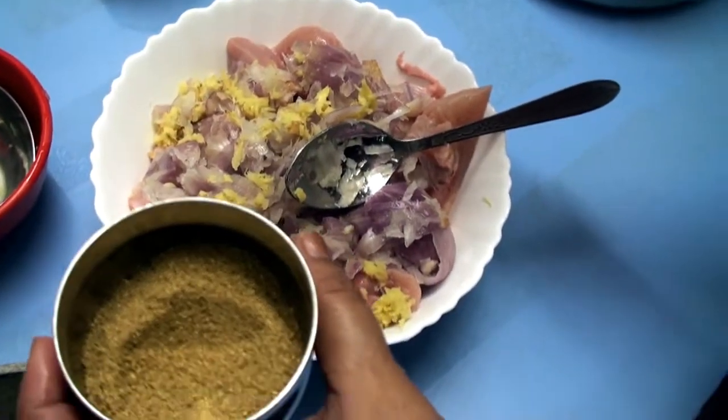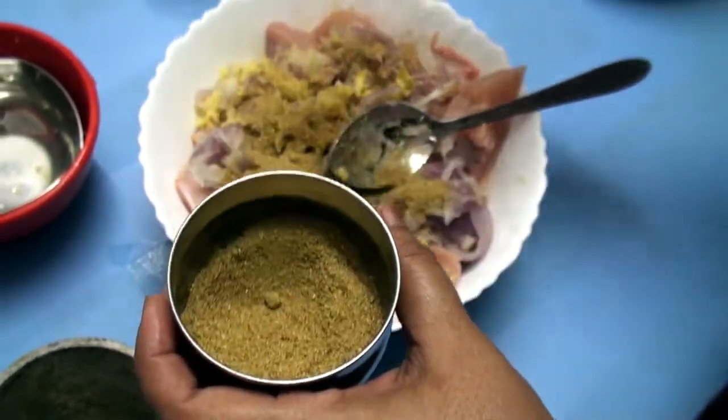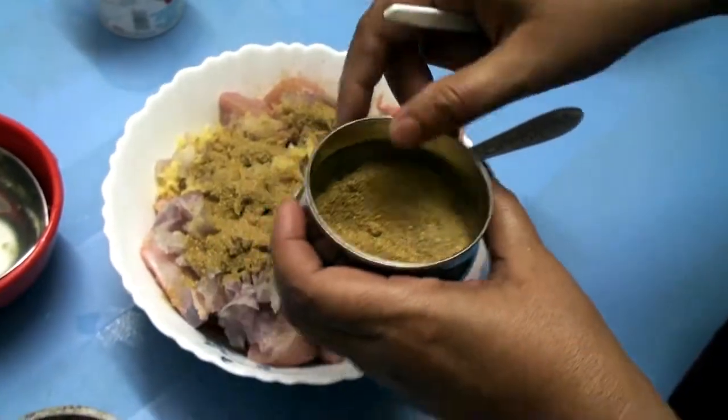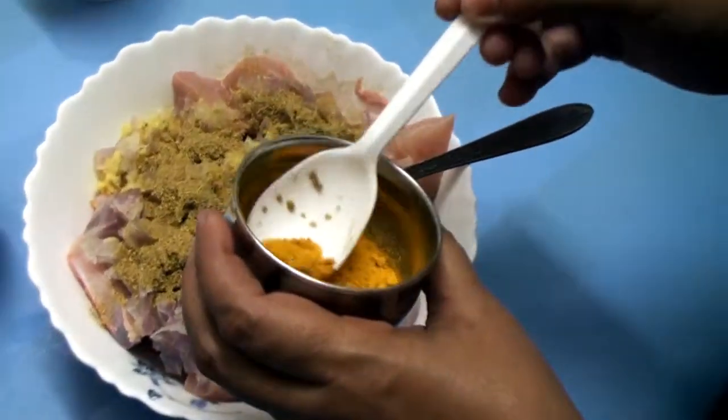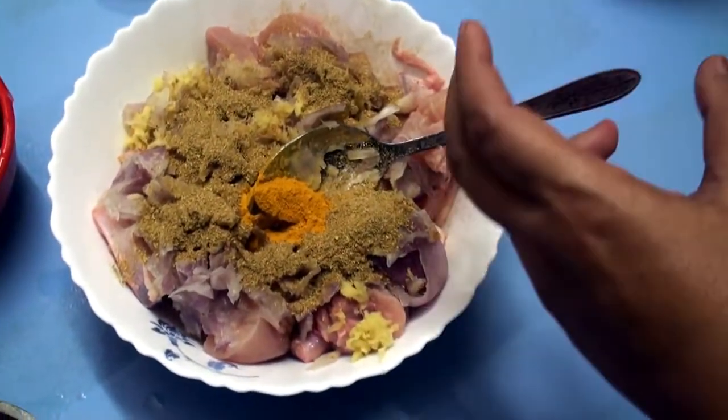Coriander powder, 2 spoons. A little more — 4 times small. Turmeric powder, 1 spoon.